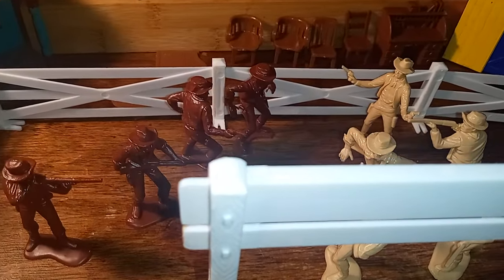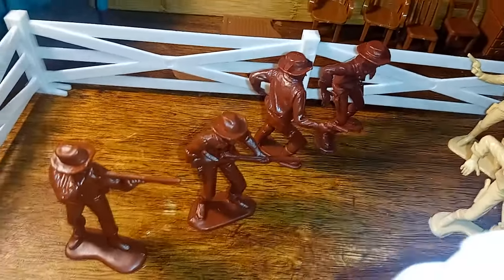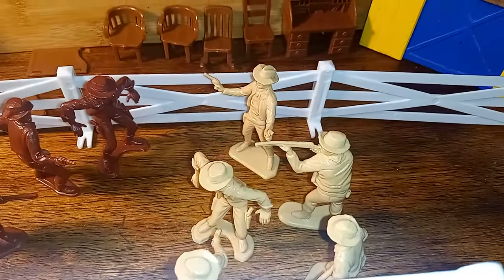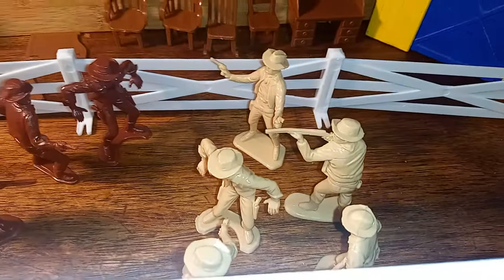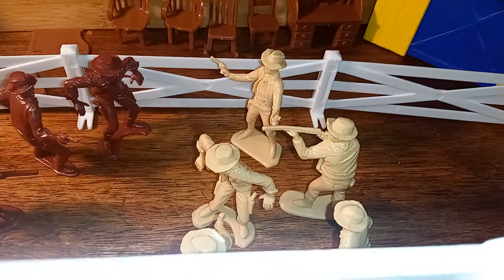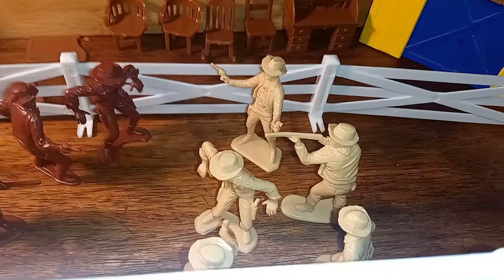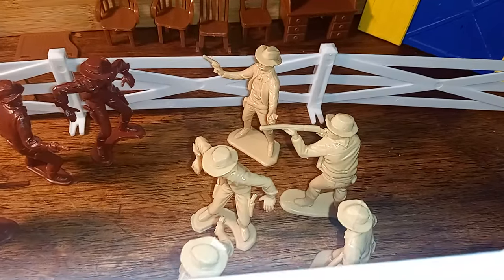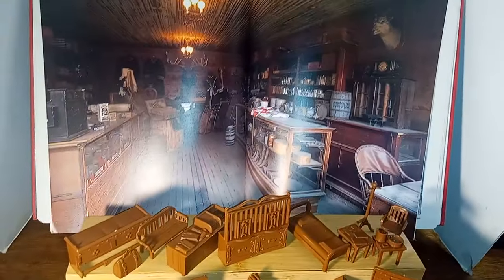In the shootout, Wyatt was I think the only one not wounded on the Earp side. On the cowboy side — they called themselves the Cowboys — they were a gang of cattle rustlers, bank robbers, stagecoach robbers, and troublemakers. The two McLowry brothers were killed, and I think his name was Billy Clanton. I have some pictures in a book I can share about the shootout at the OK Corral.